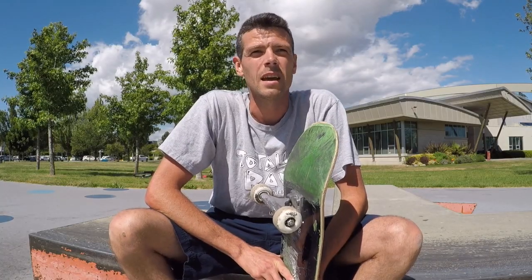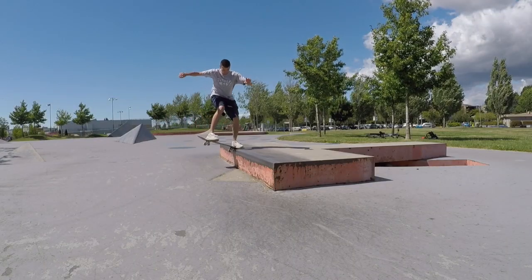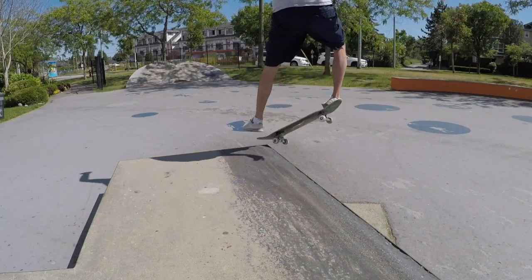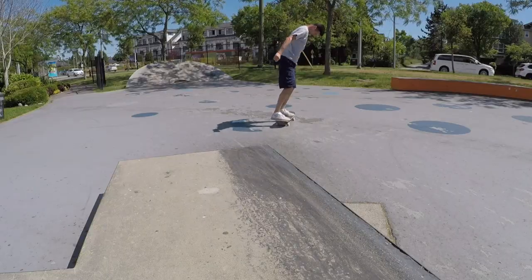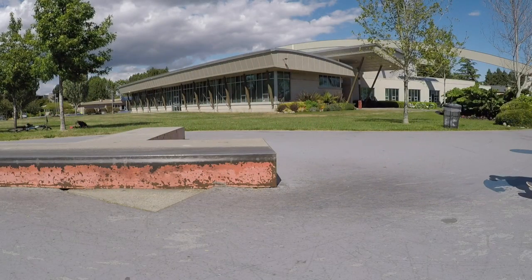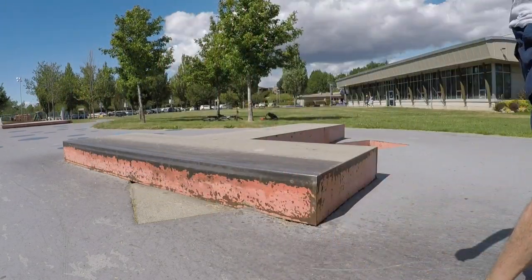The next step is to land it. Because you have less room to actually pop, you also have to learn how to do a less exaggerated flick. So it's a quick little flick instead of like trying to throw it over a trash can.